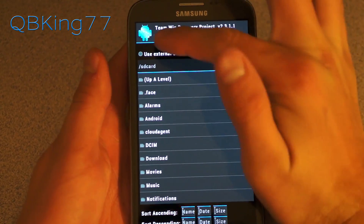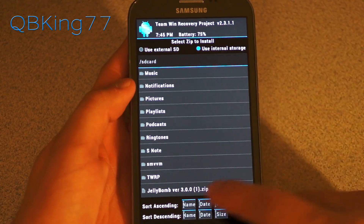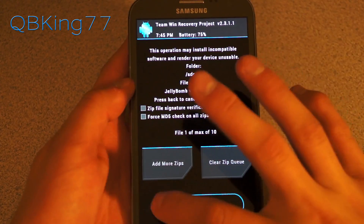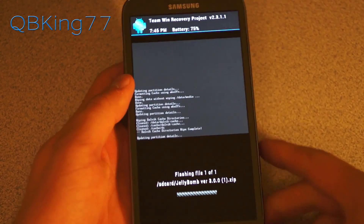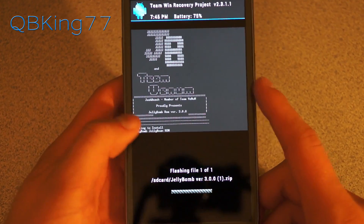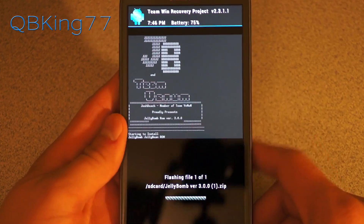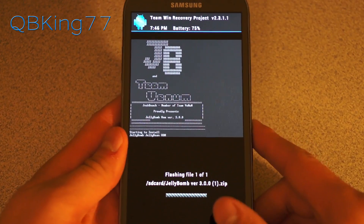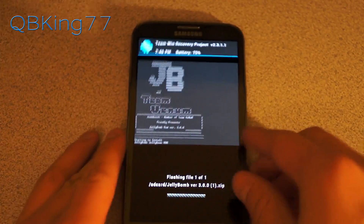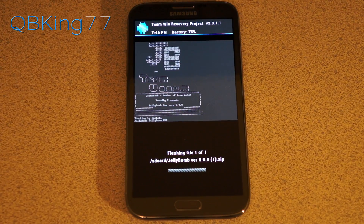Go to the install menu, and it says use external or internal storage — it does not matter whichever one you transferred that zip file to. Go ahead and select that Jelly Bomb ROM zip and hit swipe to confirm flash. We are going to go ahead and install it. You'll see JB and Team Venom — Josh Beach — presenting Jelly Bomb ROM. It is a very big file so it's going to take a bit of time, so just be patient with that install process and let it run through.